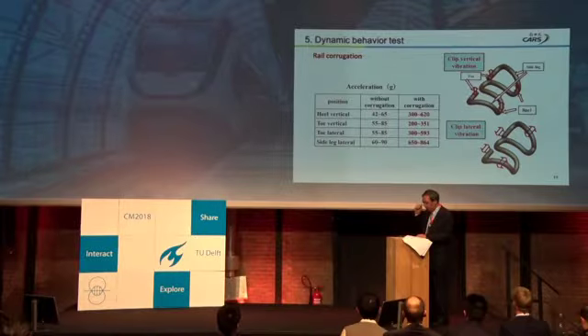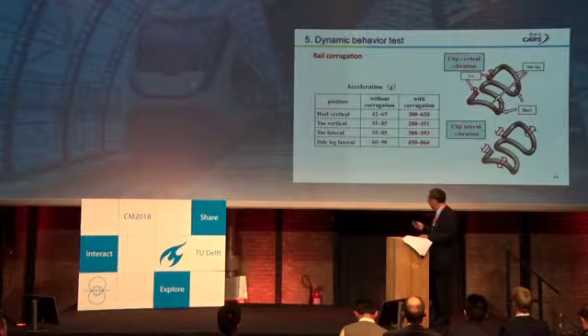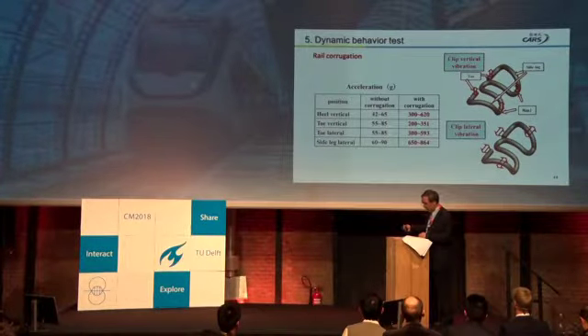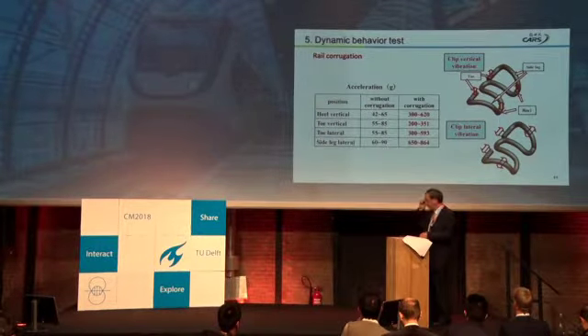The acceleration of the clip was also tested. From the results, we can see that with corrugation present, the acceleration of the clip is very large. For example, the lateral acceleration of the clip exceeds 600 G, which is very large. So the clip is resonating.